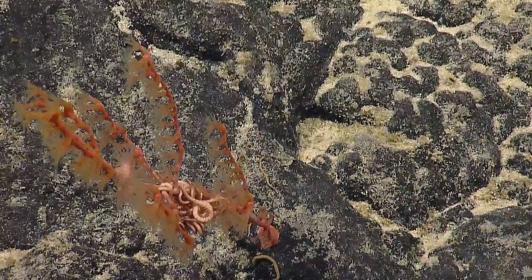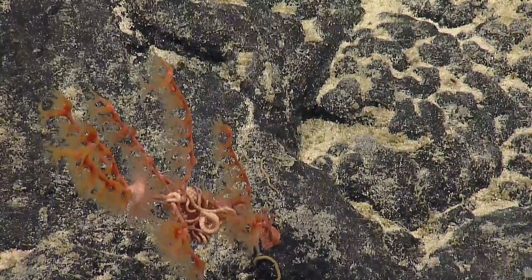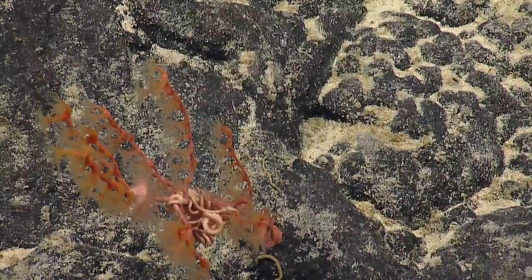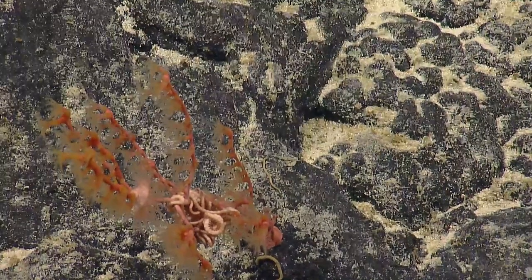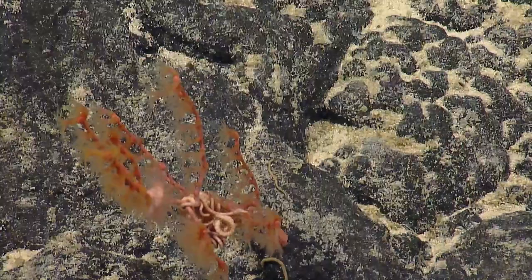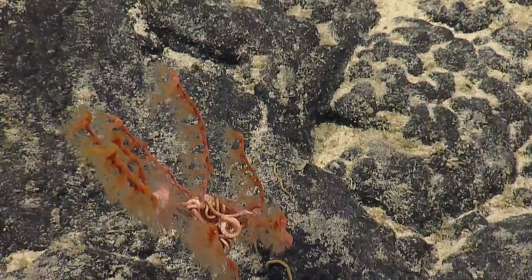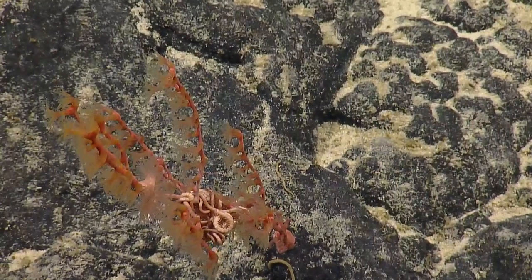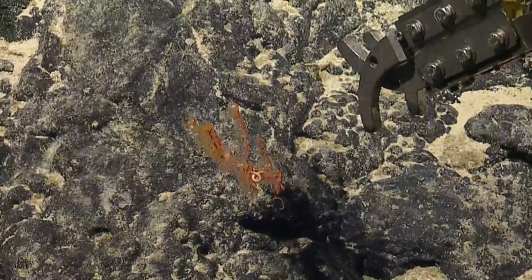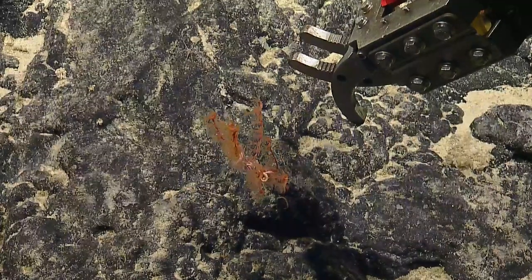Can the coral defend itself in any way? Not really, no. At least not that I'm aware of. There might be chemical defenses we're not aware of until we look at those types of things. But mechanically, I don't think there's any defense like that. What are these worms called one more time? Aplacophorans — A-P-L-A-C-O-P-H-O-R-A-N-S. They're a type of mollusk — shell-less mollusk.